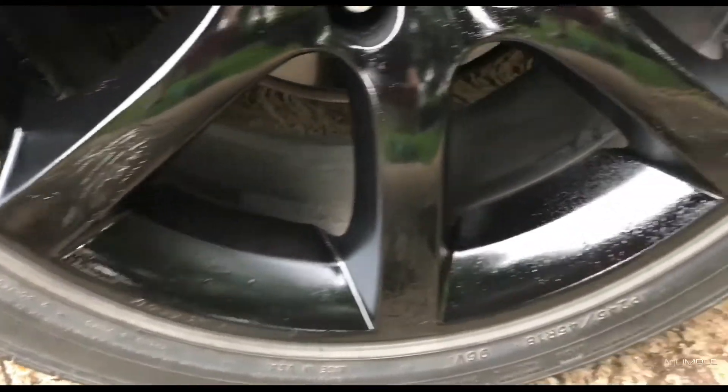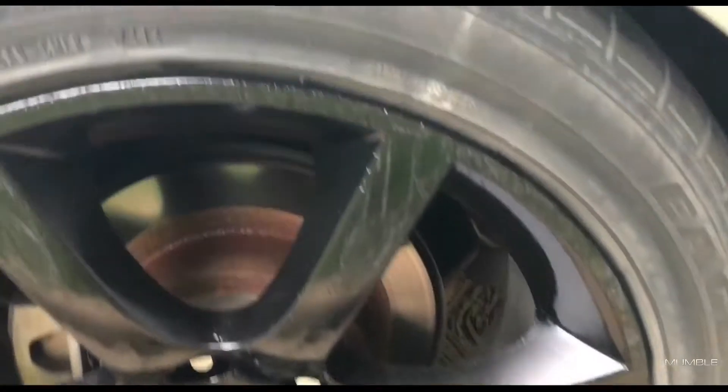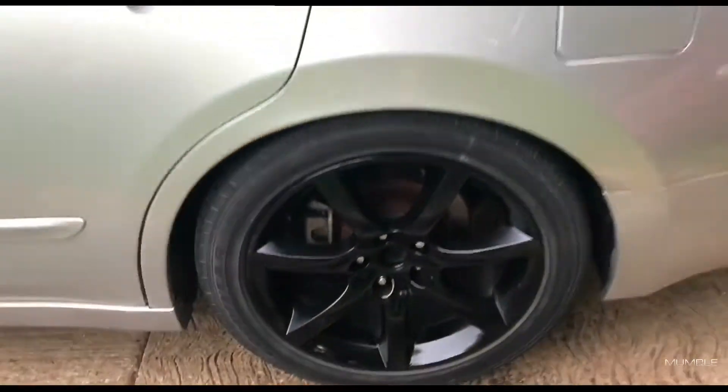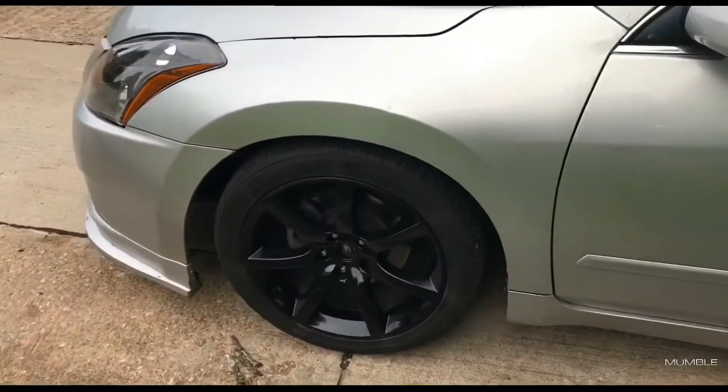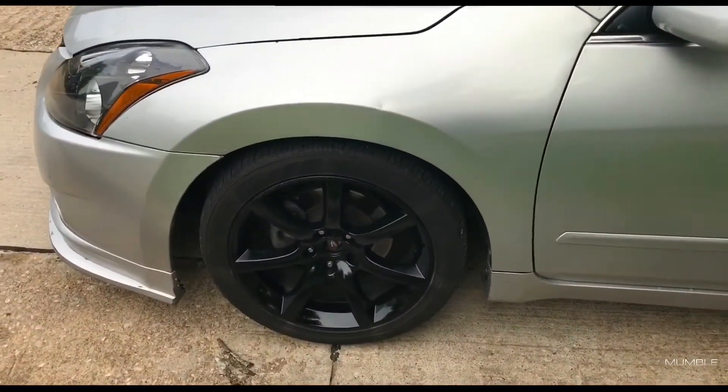We went ahead and threw them back on the car. This is the one that was scratched up — not too bad. There's a little overspray right there, but from far away they look decent. Here's the front one; like I said, it looks decent, so why sweat it.